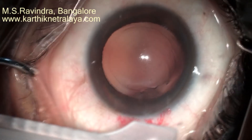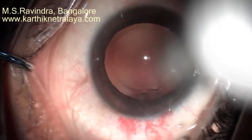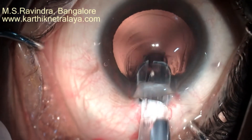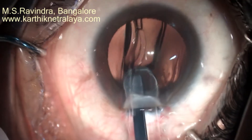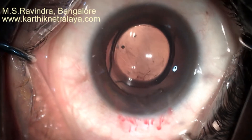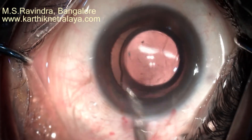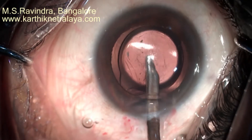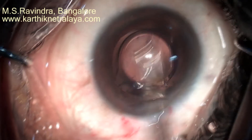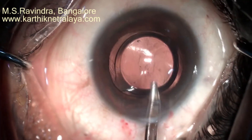A modified IOL pusher is used for lens insertion. Note that the cartridge is slid on top; it opens up as the lens passes through, reducing resistance as the lens moves through the cartridge. Visco is completely removed from the capsular bag, from behind the lens, in front of the lens, from the angle region, and from behind the endothelium — minimizing the postoperative pressure spike.